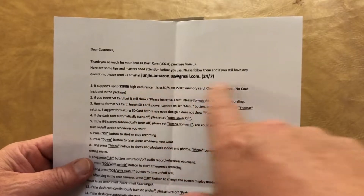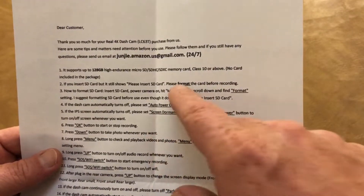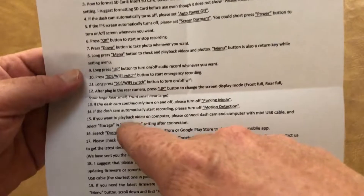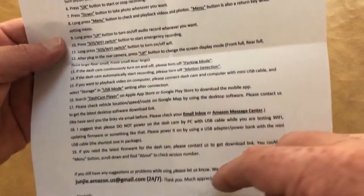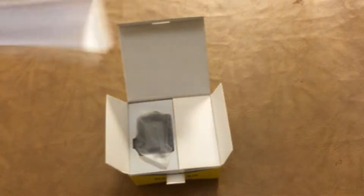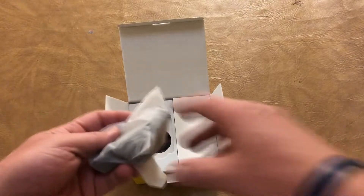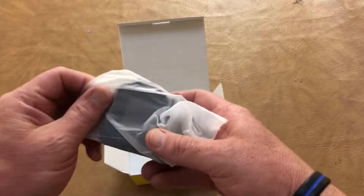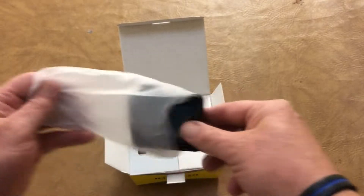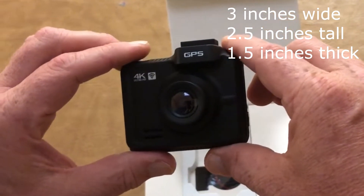There's a note from them with a question and an email address. It takes a class 10, 128 or higher SD card — no card comes with it. It covers inserting and formatting it, auto power off, how to connect with Wi-Fi, and email support.